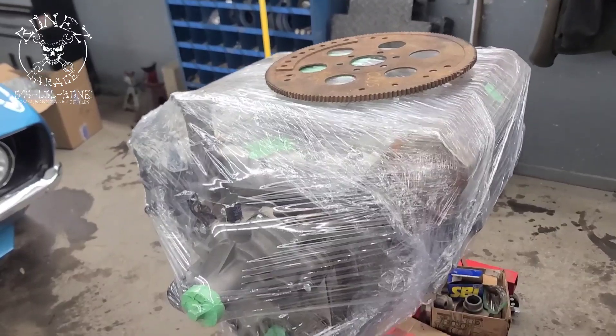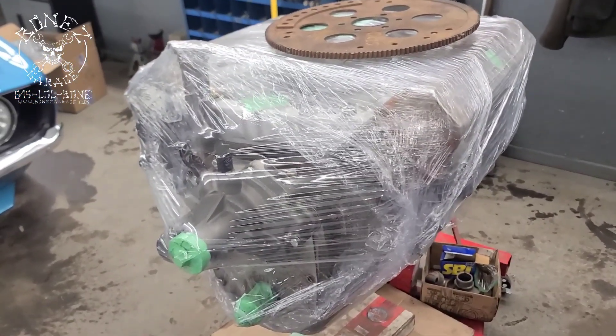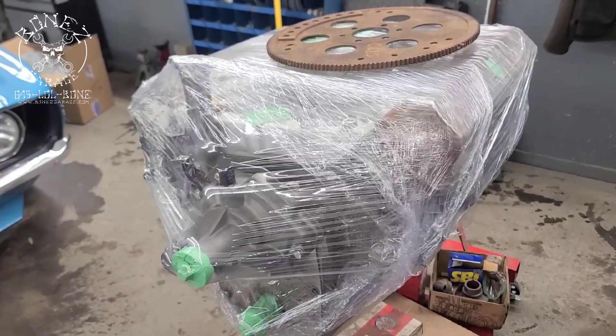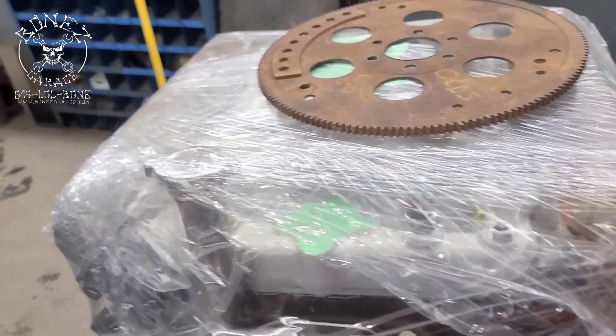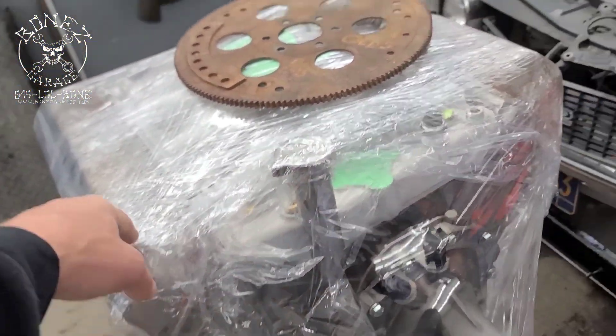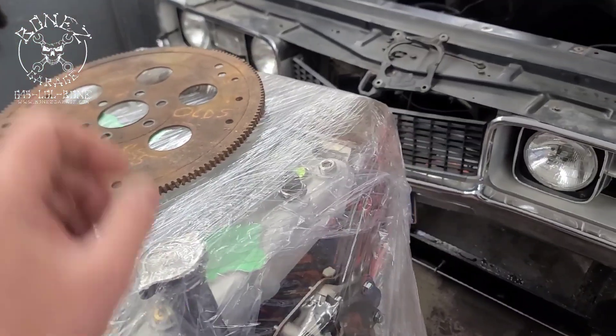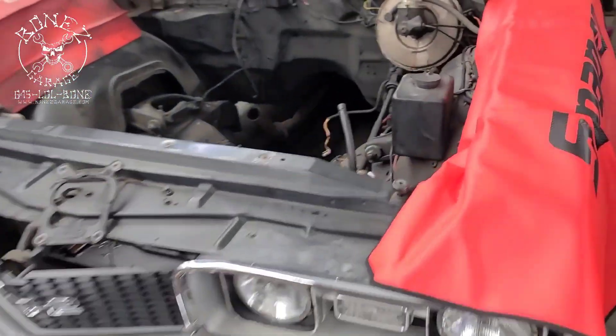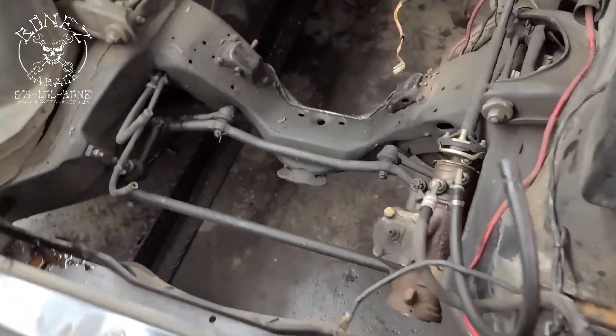It's got vacuum secondaries with a choke if we want it to be a street car. We're gonna paint it Oldsmobile red, and this thing is gonna look beautiful with the new chrome valve covers, chrome air cleaner, and the shiny carburetor — it's gonna be a really nice looking motor.